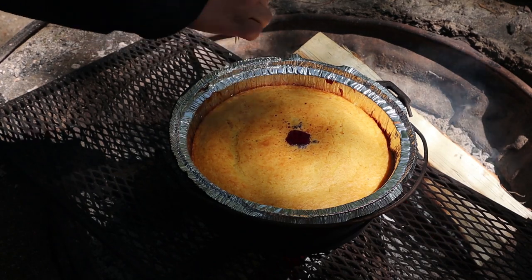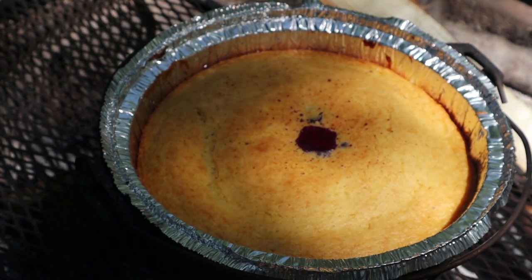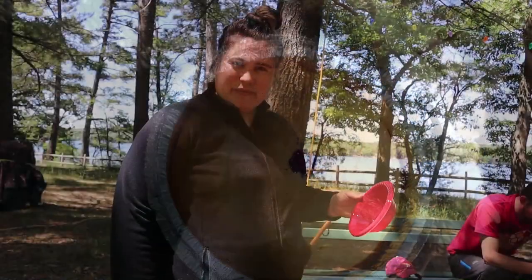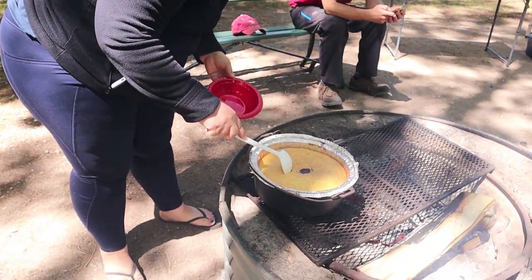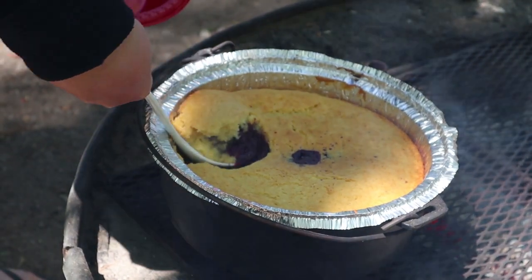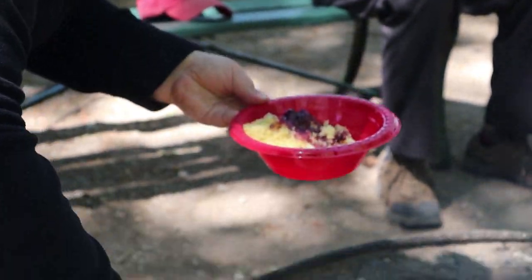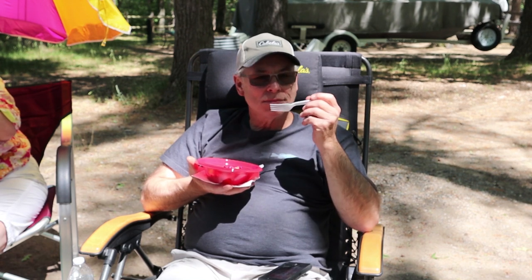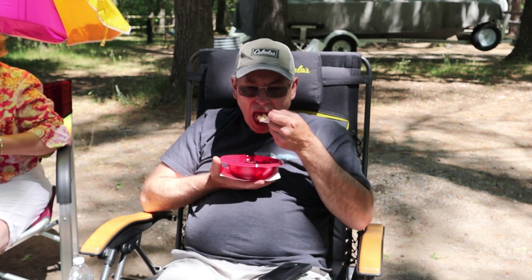That looks good — it's done, the toothpick came out clean. She's ready. Look at it bubbling. Time for the first scoop. It's delicious, girls — give it a taste. Is it good? Very good. How many stars? Five stars. As long as it's not out of ten, we're good.